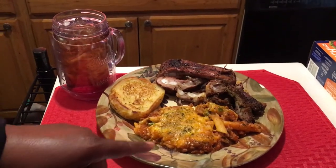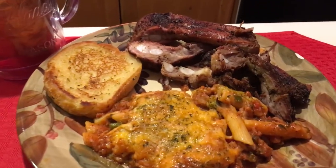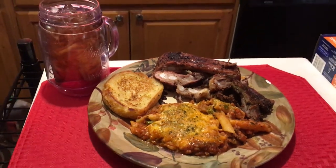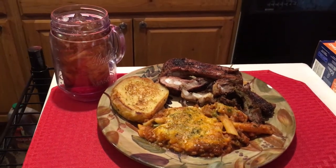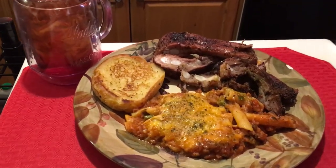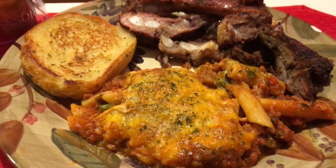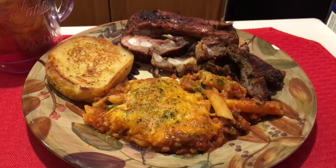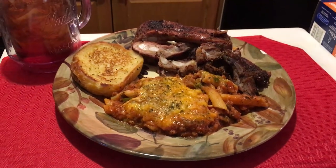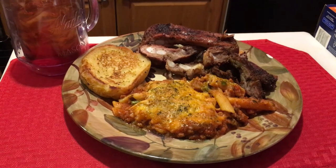Okay guys, there it is - that's the mostaccioli right there and you've got the ribs right here on the side with some garlic bread. That's good. I've got some jerk chicken on the grill too. You know, my trusty iced tea. That right there - all the flavors you need for the day. That's a pow in your mouth, get a bang out of life. This is Frieda Kitchen and I'm out. This is my Saturday!